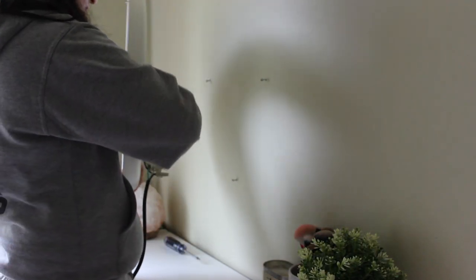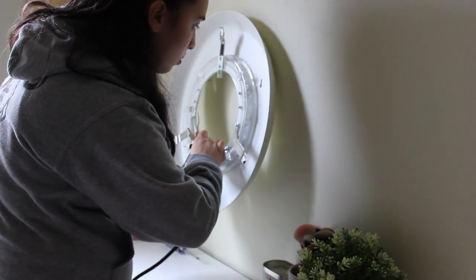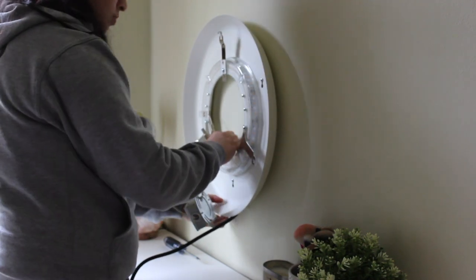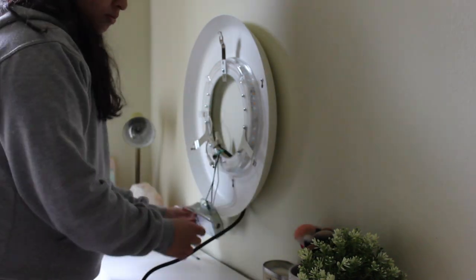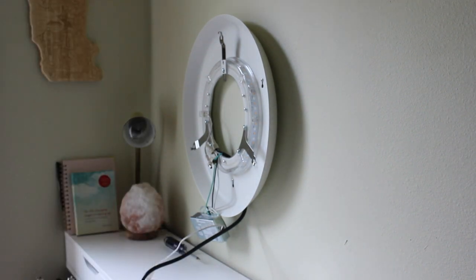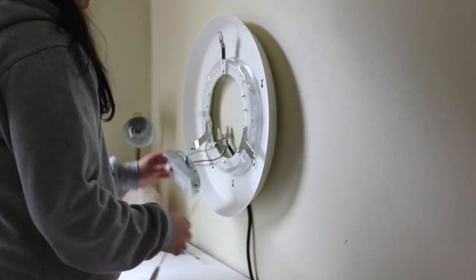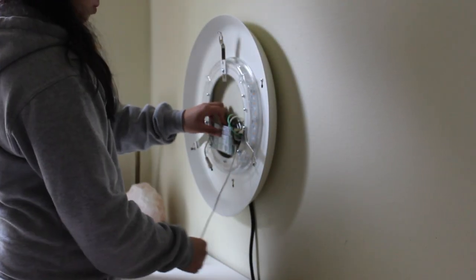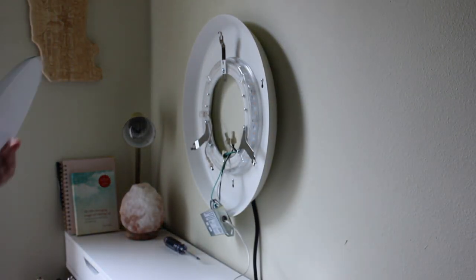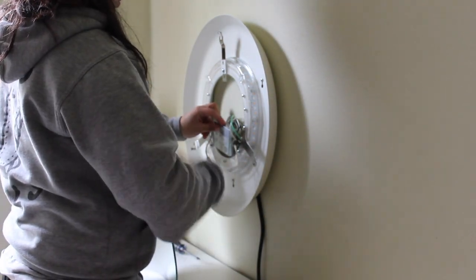I took this wire that I got specifically from Lowe's — you could get it from Home Depot too. On one side of this wire you've got a three-prong plug-in, and on the other side you've got three exposed wires. This IKEA mirror had that silver box with three wires coming out of it, so I just attached all of them with some wire nuts.